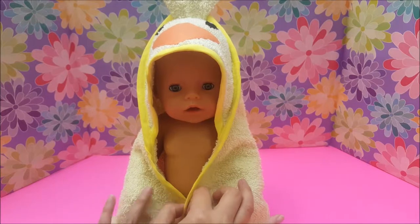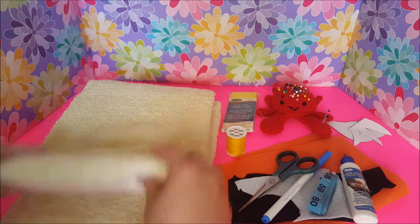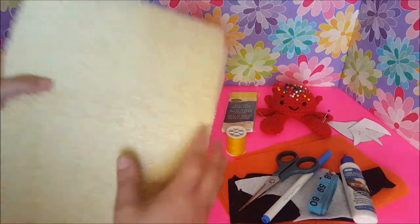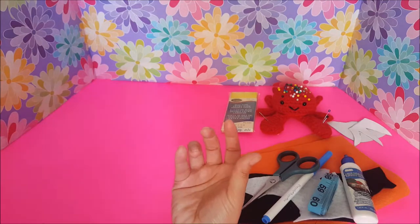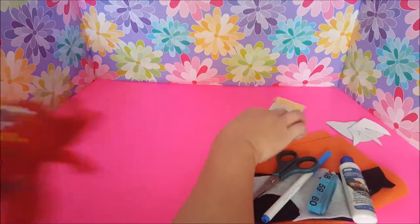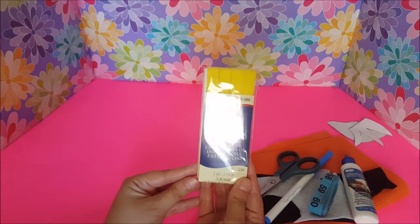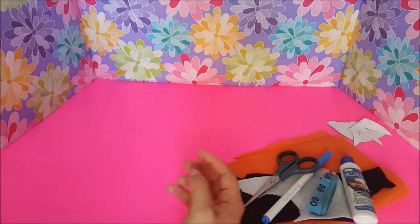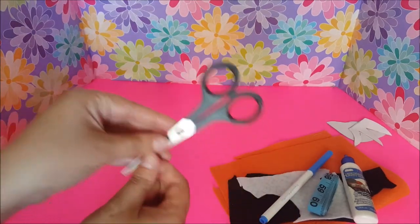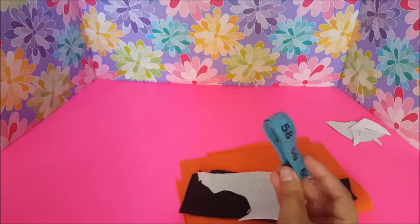I'll show you the things you will need. You're going to need a terry cloth fabric — in my case I'm using this old towel. You're going to need a sewing machine with thread, some sewing pins, some bias tape — this is the extra wide double fold bias tape and three yards should be enough. You're going to need some scissors and a washable marker or chalk.